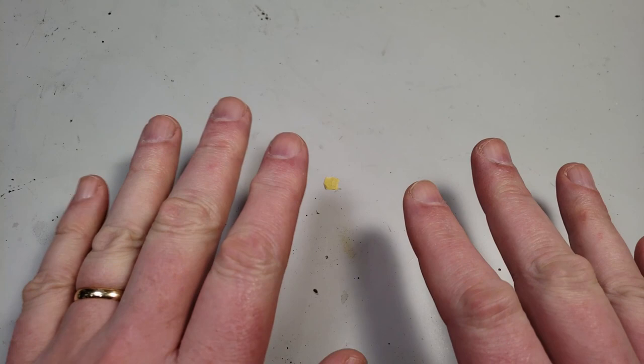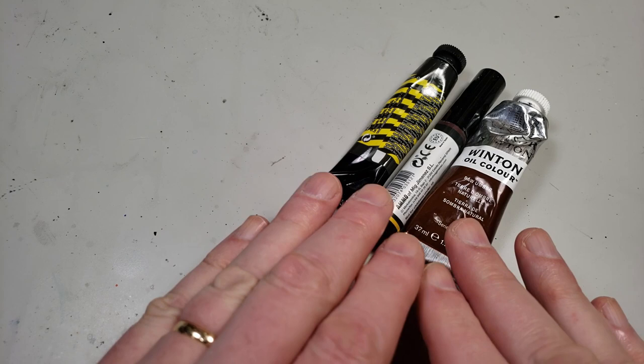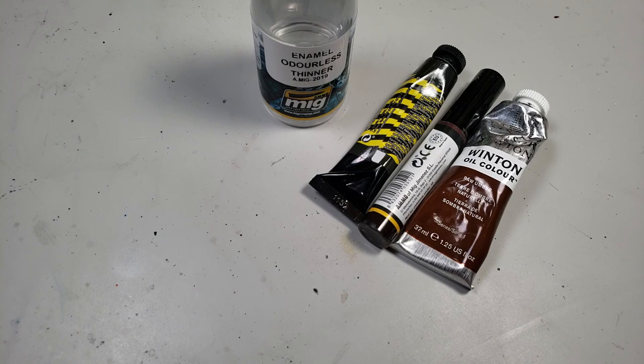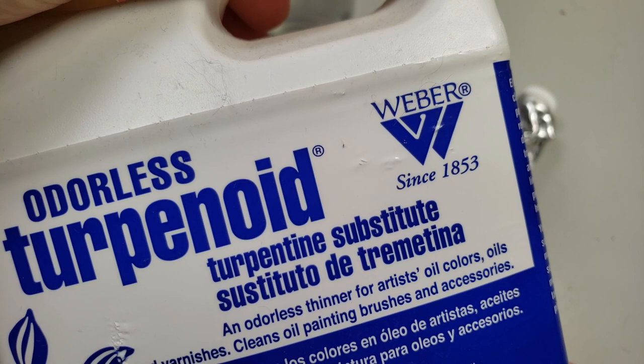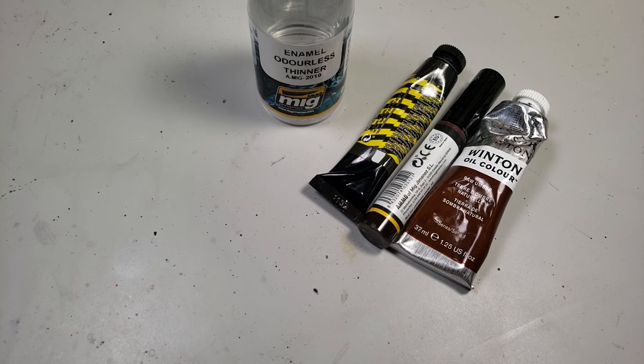The last thing I want to look at before getting into the demonstration is the hardware I'll be using. Of course you'll need your paints — any brands will work, generally good quality brands, you can mix and match them. You'll need some odorless thinner. I've got this Ammo MIG odorless thinner and also the Weber odorless terpenoid. You can save some money by getting a big container. Any odorless thinner will work. I like to have a bit of cardboard for my palette for tube oils.